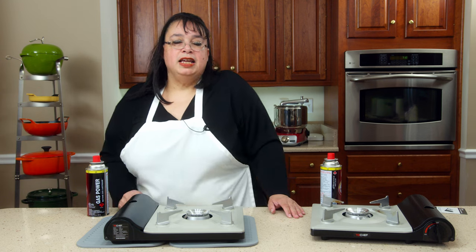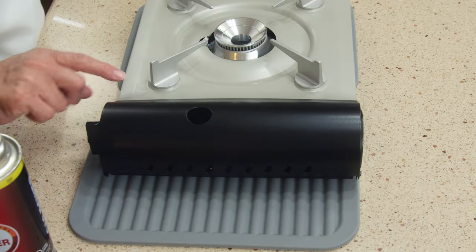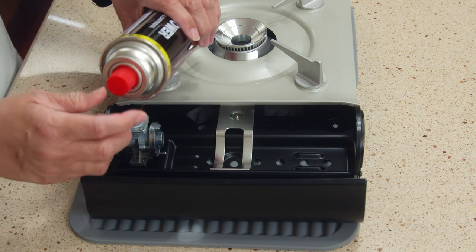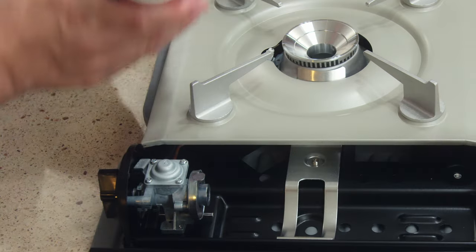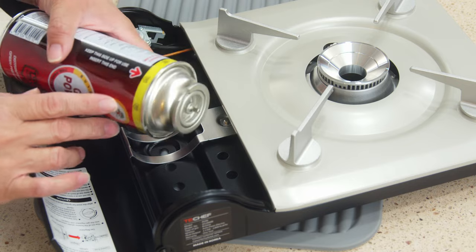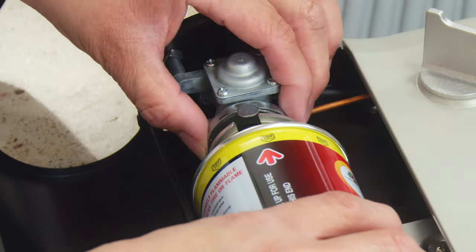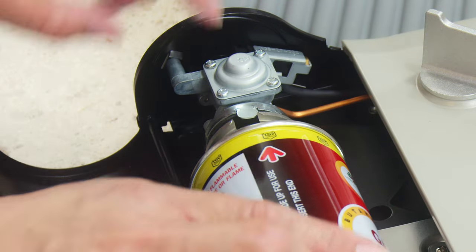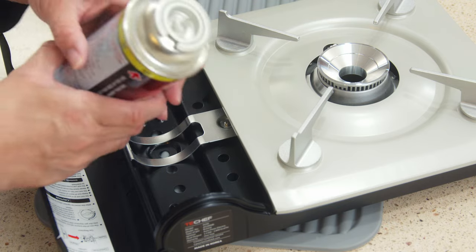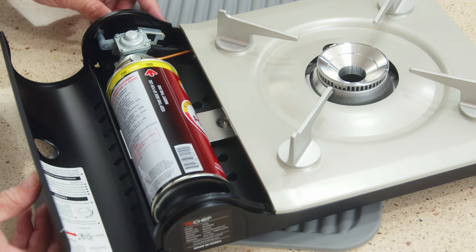The biggest question I had was how to load the canister into the butane stove. There's a little flipper right here that opens the area where the canister goes. Take the lid off the canister — it has a little pin. You'll see there's a little notch on the stove and a little notch on the canister as well. All you do is line up that notch with the gap in there, push it, and it's installed that quick. To take it out you just pull it out — it's that easy.